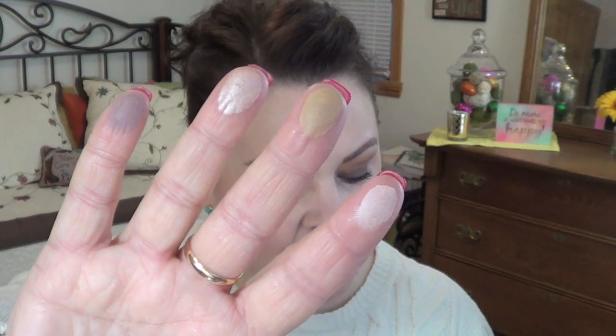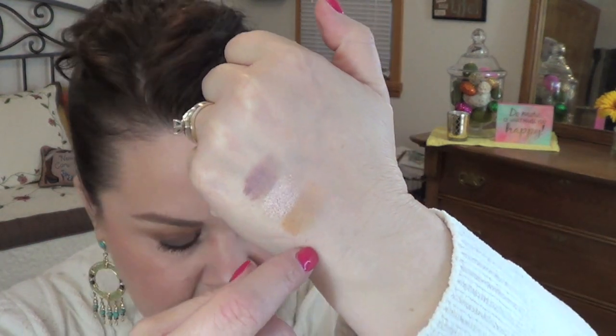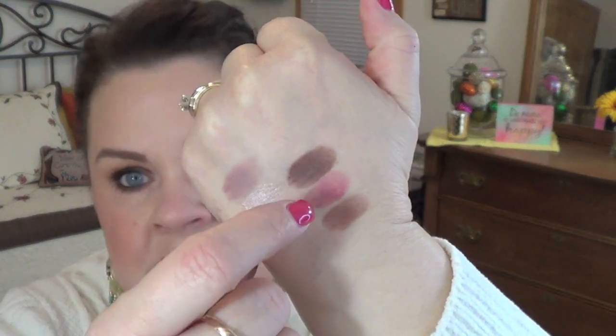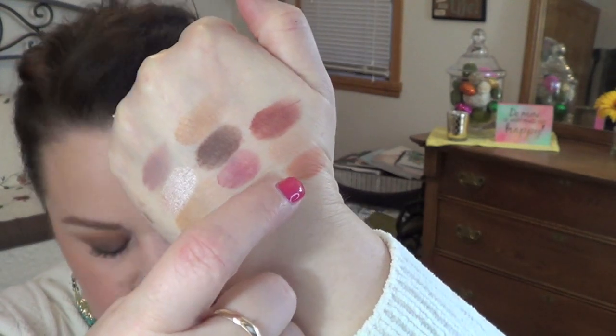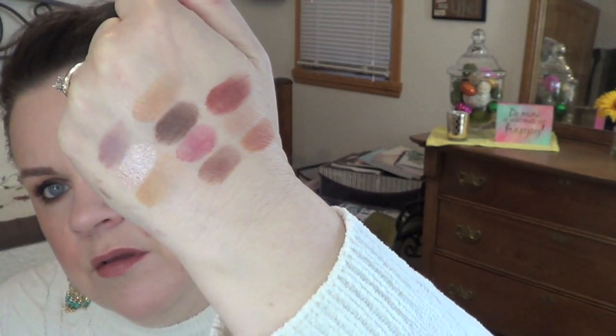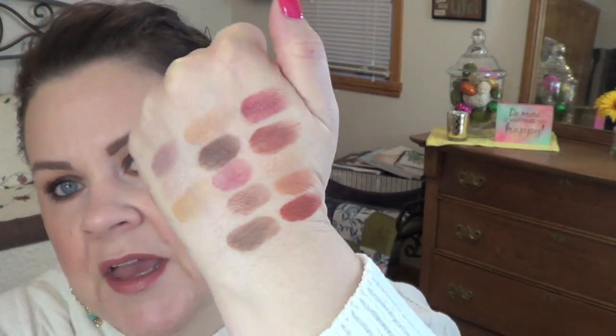Let's get into some swatches. Here are the first four: Tempera, Golden Ochre, Vermeer, and Buon Fresco. Then Antique Bronze, Love Letter, and Cypress Umber. Then Raw Sienna, Burnt Orange, Primavera, and Red Ochre. And then Venetian Red, Warm Taupe, and Real Gar.